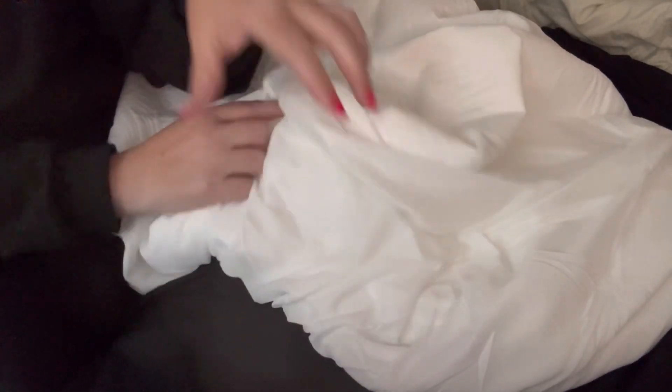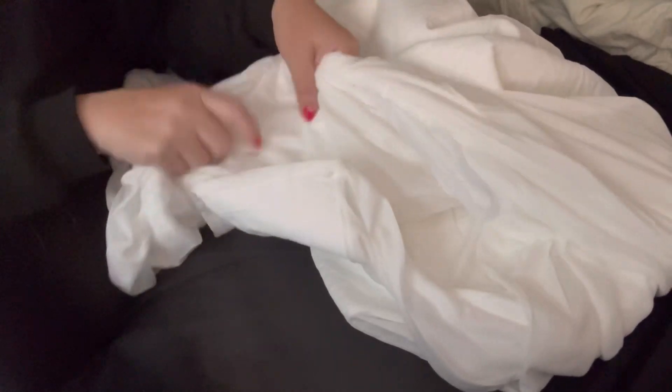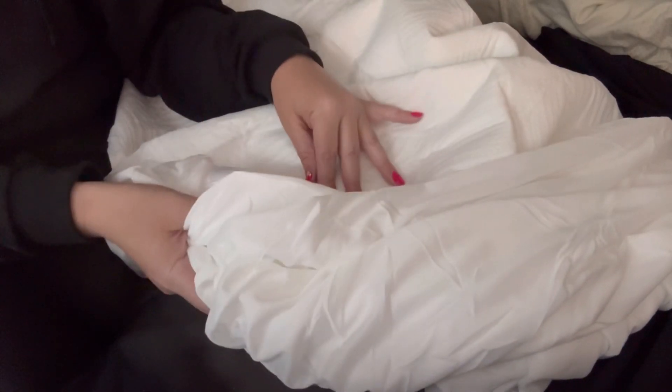It has a durable base layer, and the other thing I really like about it is that the backing is a TPU waterproof backing, so it will prevent water or anything that gets spilled — like urine, things like that — from getting on your mattress.